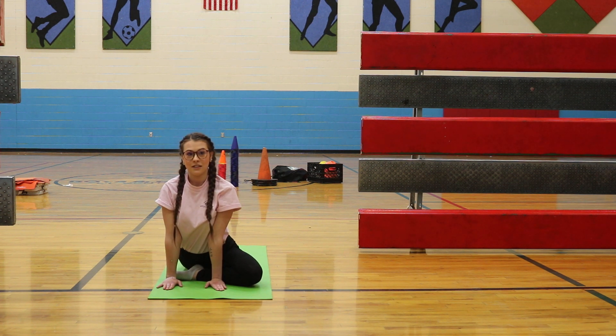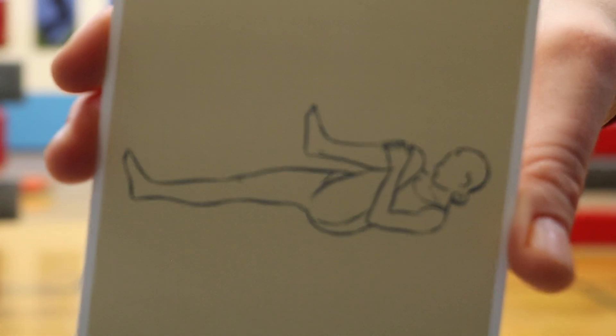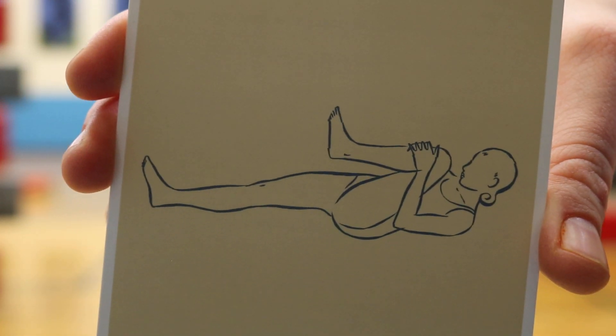You're going to go onto your back and do the alternate knee hugs, and you're going to do it for 10 seconds on each side.